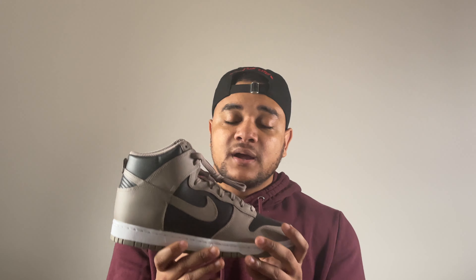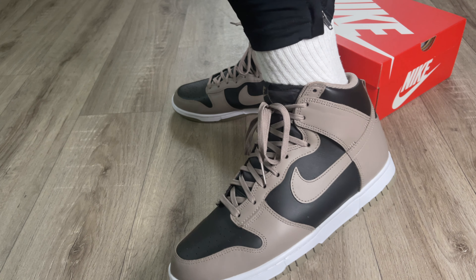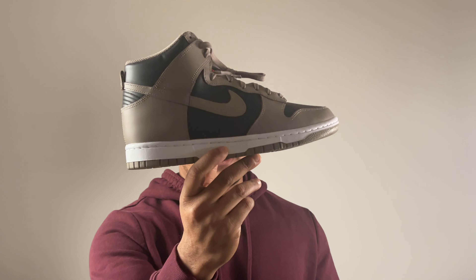When it comes to sizing, I always go true to size on the Dunk High, Dunk Low, and any Nike shoes. The only time I go half a size up with Nikes is for the SB Dunks — they fit a little bit different. But for these, definitely true to size.